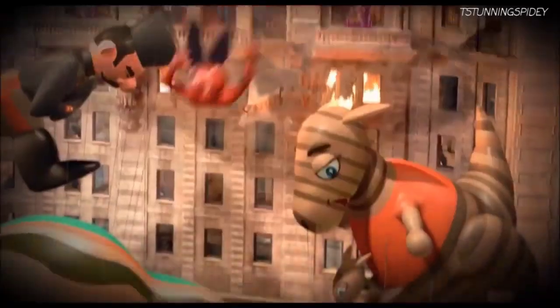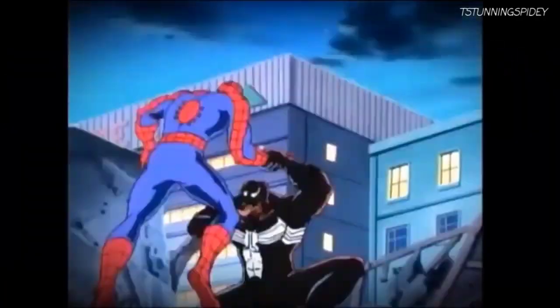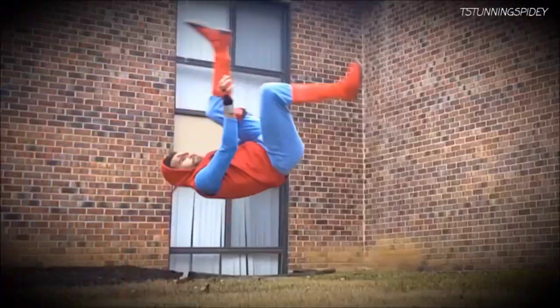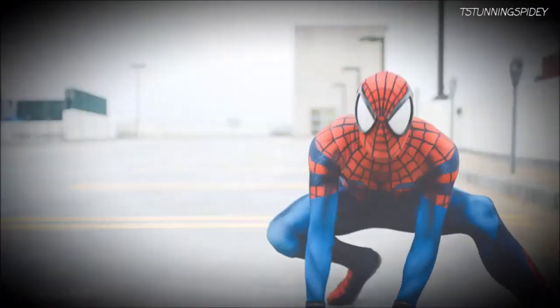Lesson 4: Spider Agility. Spider-Man does whatever a spider can, including having the agility and evasion of a spider. You'll notice after acquiring your abilities that your reflexes are heightened to a sensational degree. You can naturally pull off quick dodges, jumps, and flips unlike never before. It's important to utilize these new reflexes for your heroics. Flips and handsprings make for stylish and effective ways to dodge incoming attacks, as well as creating distance from your opponents.